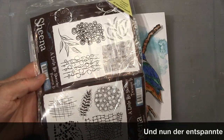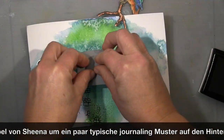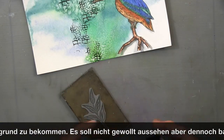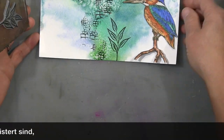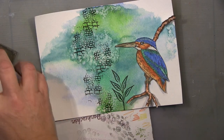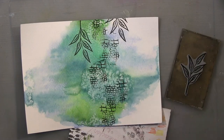This is the mixed media pattern stamp from Sheena Douglas that I bought recently, and I use it here for the background. I'm not overloading the page — I want something going on but I don't like my backgrounds to be overloaded. Sorry about my hat, but I needed to place the stamp really precisely on the point.